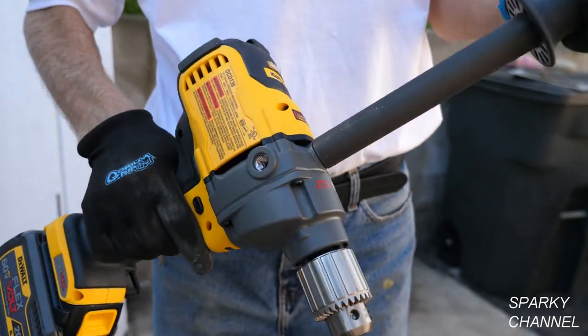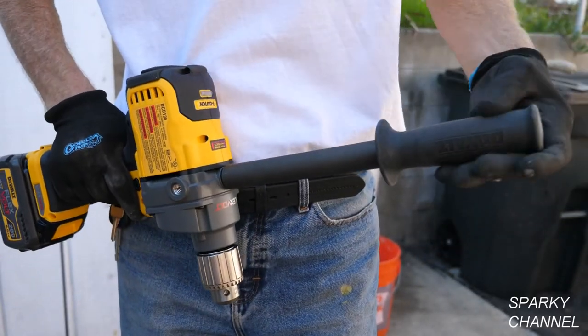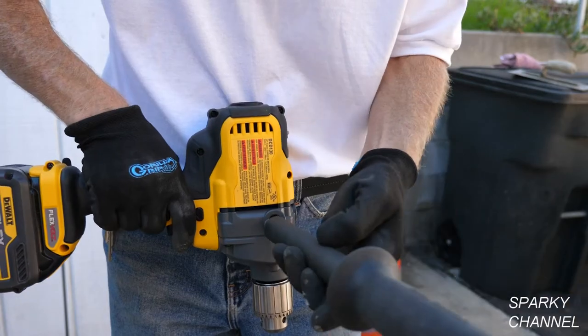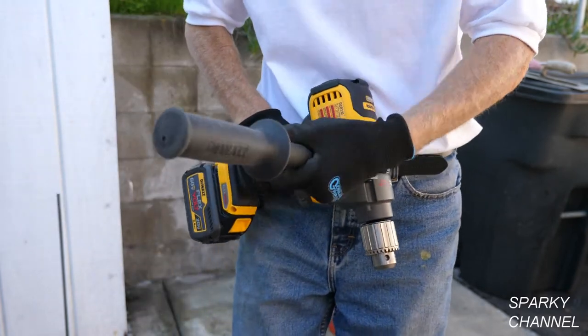The chuck size is half inch, the no-load speed is 0 to 600 RPM, and the tool weighs 6.94 pounds. It comes with a chuck key and has a built-in chuck key holder. The side handle can be put in three different positions for convenience and safety.